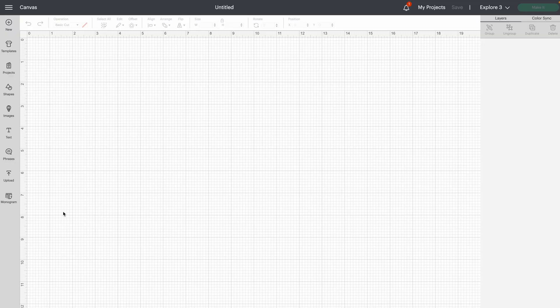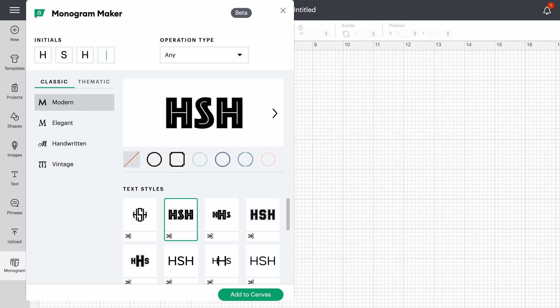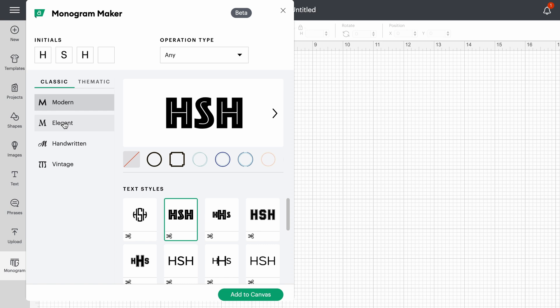The first step in making a monogram is we open Design Space and we have a blank canvas. I'm gonna come over here to the monogram maker feature and up here in the top left it's telling me to input my initials, so I'm gonna put HSH — which is my initials, but I'm not telling you my last name because I don't want you to find me. There are lots of options here: we've got classic and thematic, with modern, elegant, handwritten, and vintage styles.